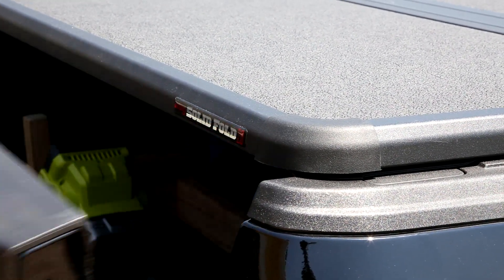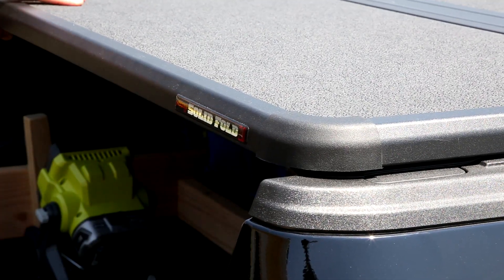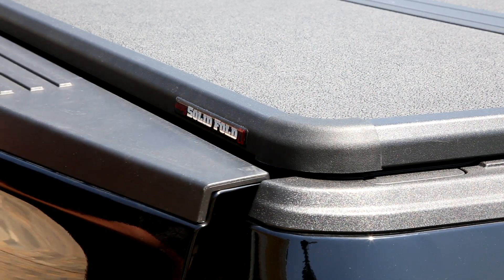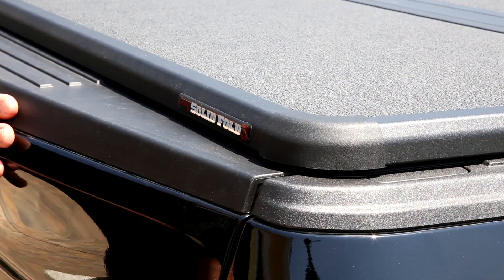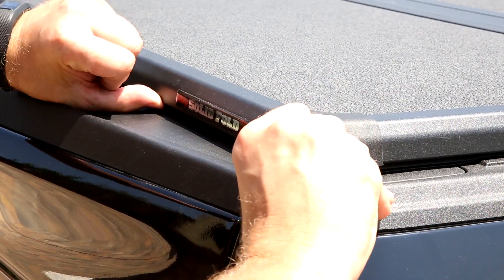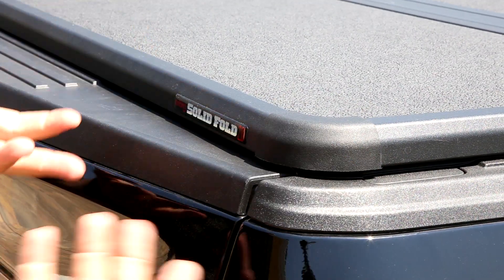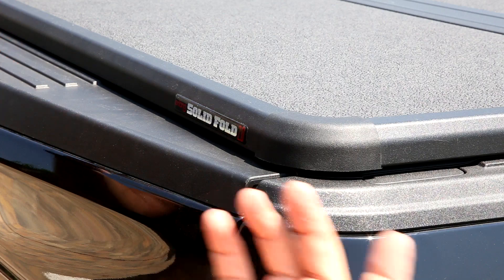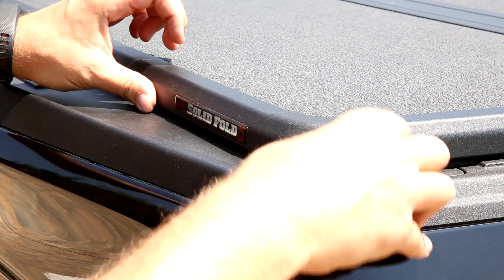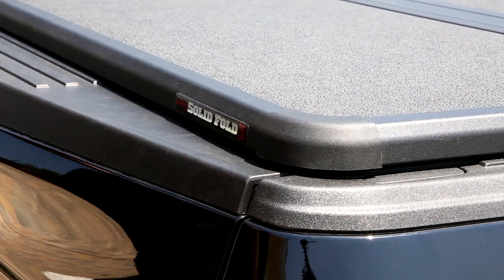The tailgate opens and closes beautifully, no issues whatsoever. I left a little bit of wiggle room — I didn't tighten it all the way — just to accommodate the tailgate swing closing in. So let's see what happens: I cannot lift it up now. Maybe I could go under it with a crowbar and break the whole thing, but it's definitely no comparison to before. I'm not able to lift it up to look inside.